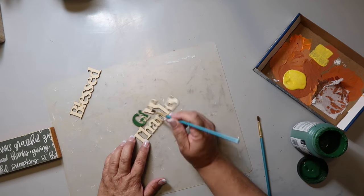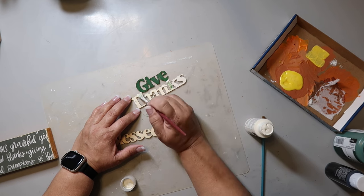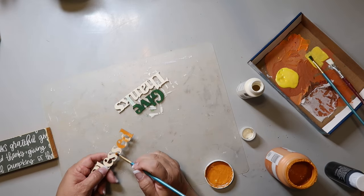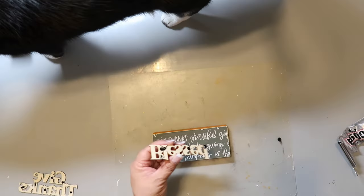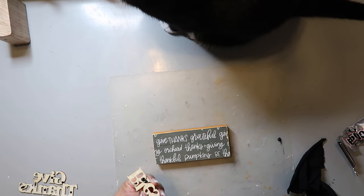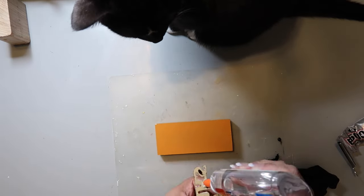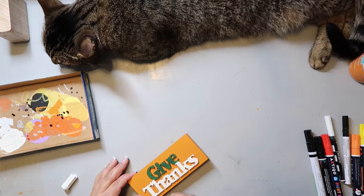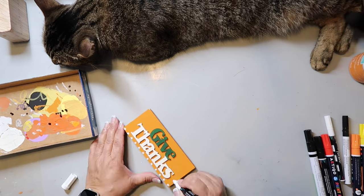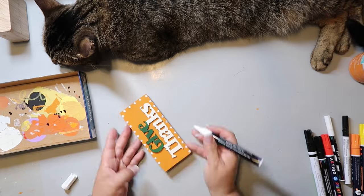I'm adding wood words to both sides and they of course need to be painted. I could have stained them or left them natural, but I'm painting. I used some E6000 and some regular glue to glue down the words on both sides of the sign. And Captain is back on duty overseeing me as I use a white paint pen to put some dots all the way around the side of the block, because I just thought it looked a bit plain and I wanted to zhuzh it up a little bit.